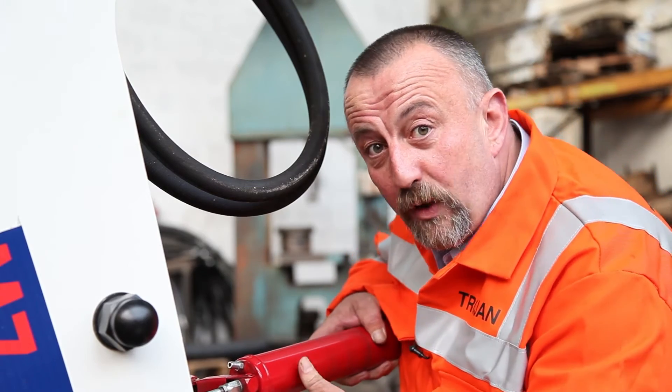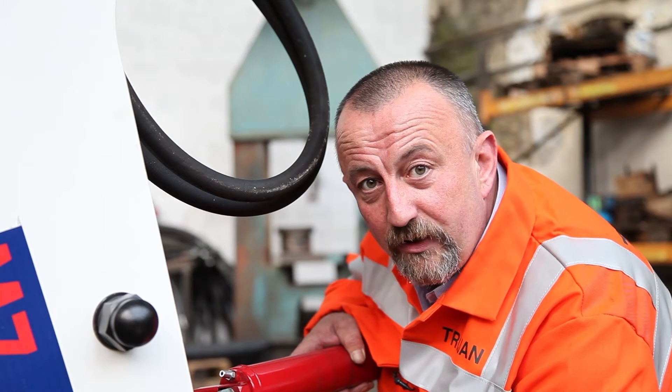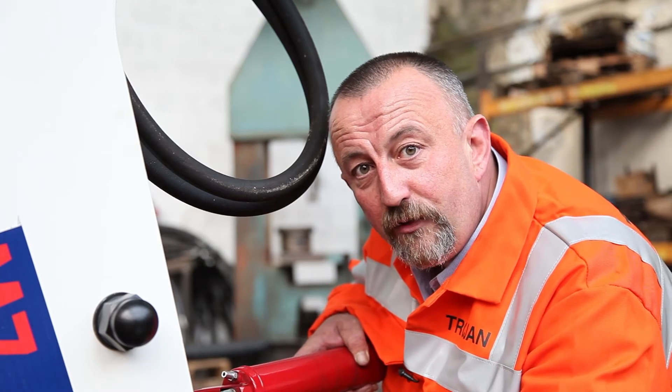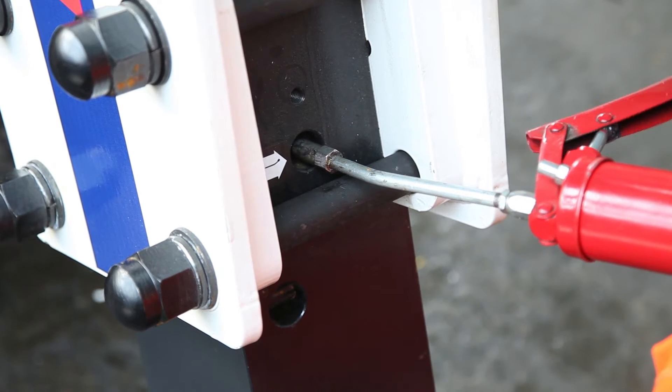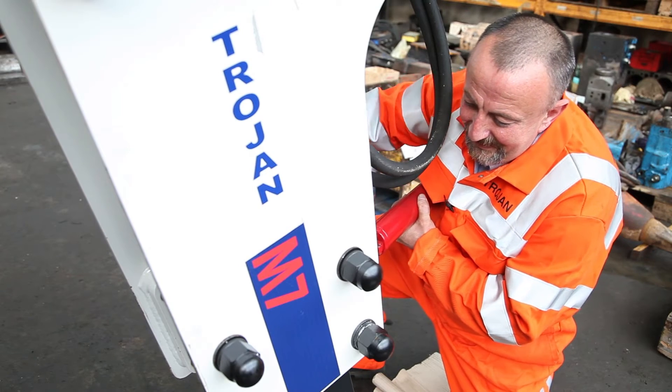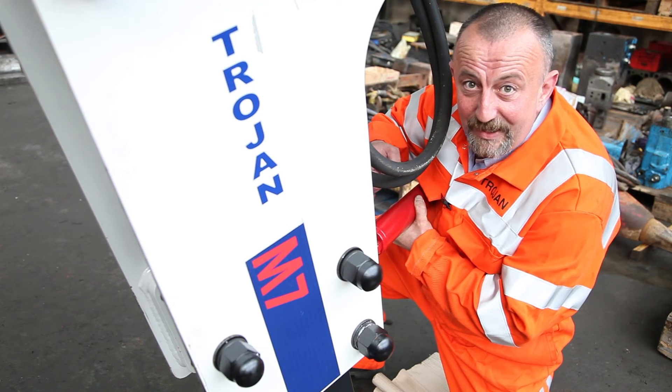We're going to give it about 20 shots every hour to ensure that we've got plenty of grease around the lower section and the upper section of the bushes. Let's make sure we get plenty of grease into this breaker.